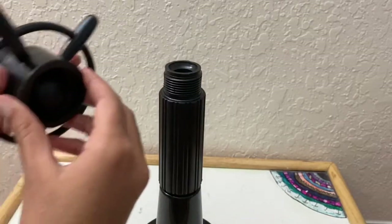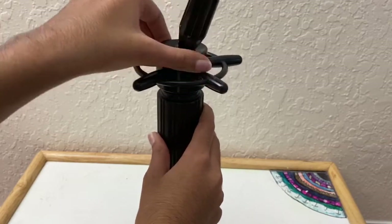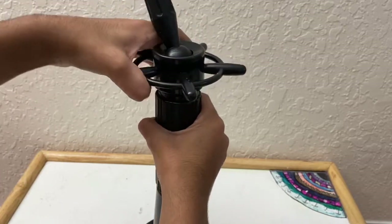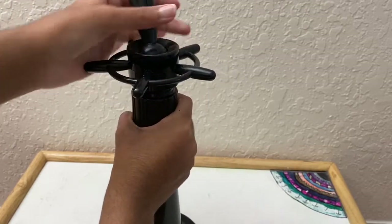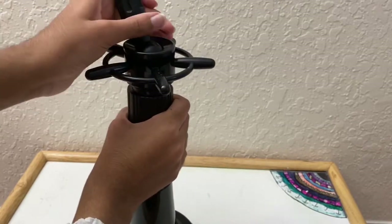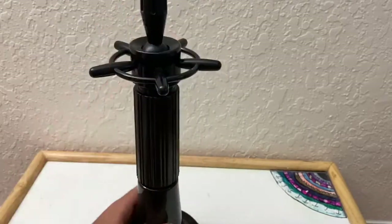Now just take this piece and twist it on the top — it should look something like this. I'm tightening and loosening this, and one thing I notice is that the part the wig sits on is not moving and is very hard to move, which is something I need to look at.